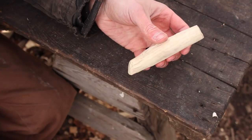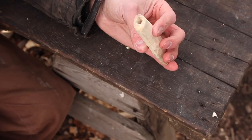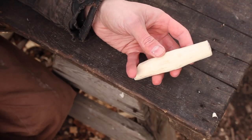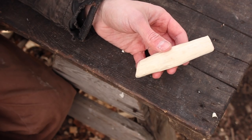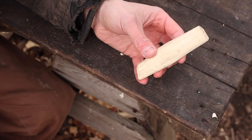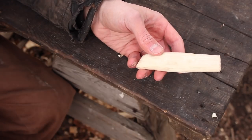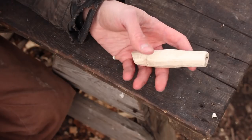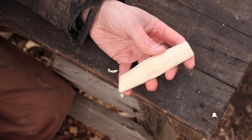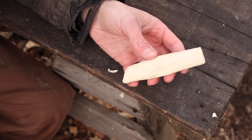Once I get this sanded up to the desired smoothness, it'll be time to stain it. What I've taken to doing recently is gluing the handle onto the knife first and then staining it, so that if you get any glue on the handle you can take it off and you're not risking messing up a nice finished handle. Next thing to do is get the knife in the forge and get it heat treated, then we'll come back and glue it into the handle.